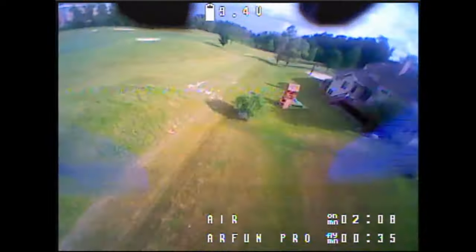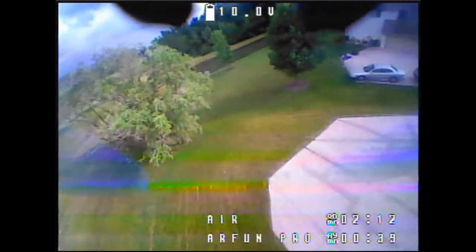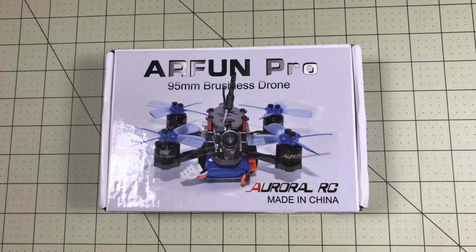Hello drone racers! It seems like we're in a season of micro quads - everybody's switching to them, everybody's excited about them. Not for full racing, but for just ripping around in their backyard. Being a little smaller, they're less intimidating, and if you're in places like Canada they're a whole lot easier to use because they're pretty much all under 250 grams.